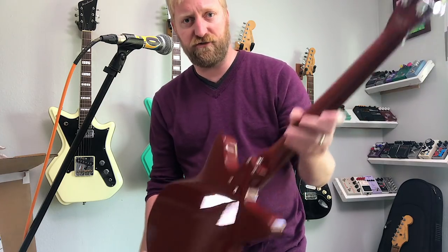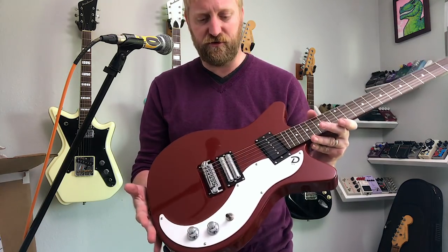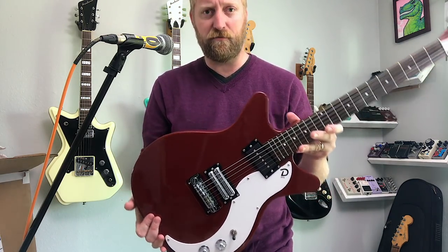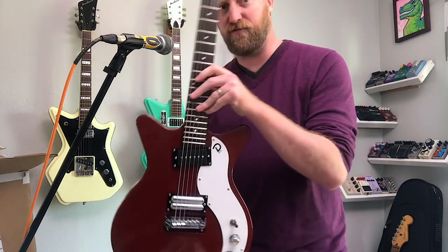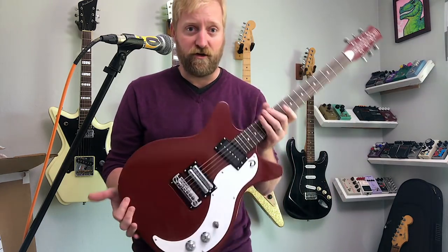Pretty cool — I was not expecting this at all. Like I said earlier, I had written them saying I'd love to do some extended demos of this guitar, and I never heard back. So pretty wild. I'm stoked.